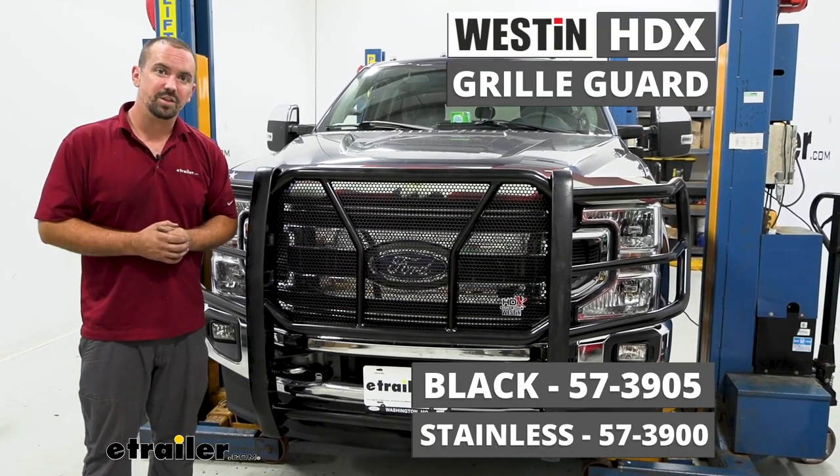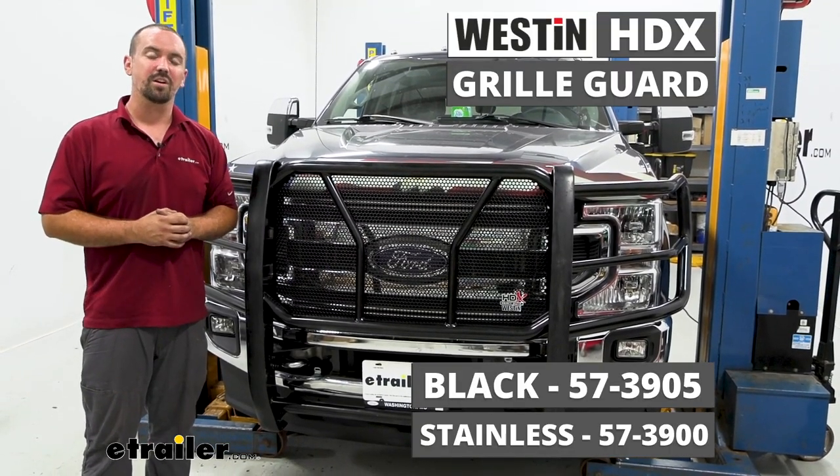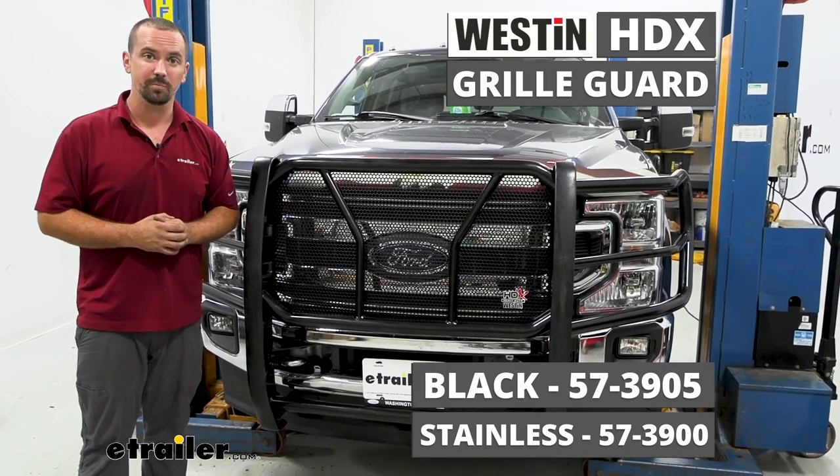And that was a look at and installation of the Westin HDX Grill Guard on a 2020 Ford F-250 Super Duty.